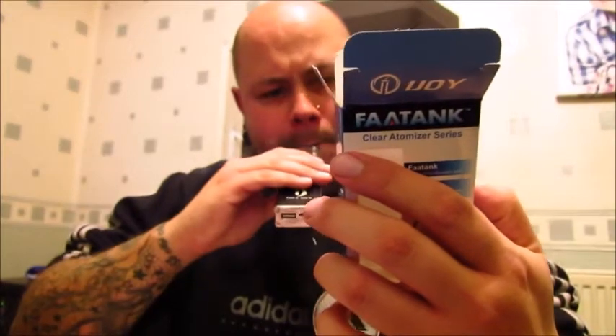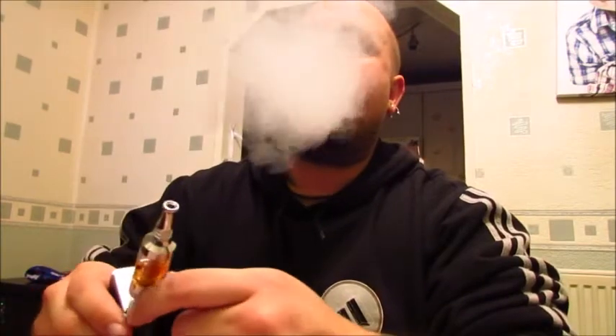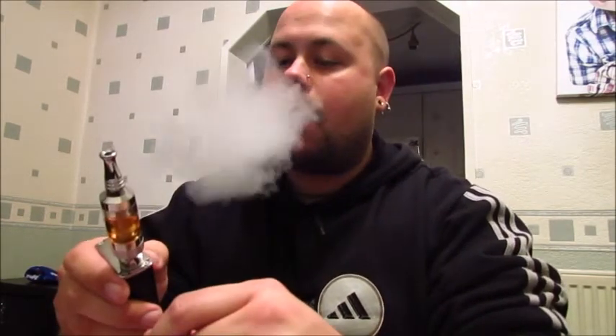The drip tip is nice — you can pop that out and put your own in. The tank looks nice, it's great. Plenty of vapour there. I'm just twisting it round trying different airflow settings and you work out which one's best for you. It gives it a ton of vapour.